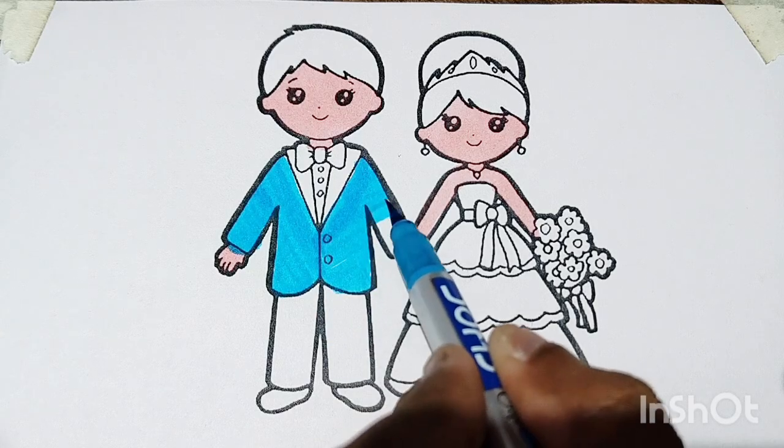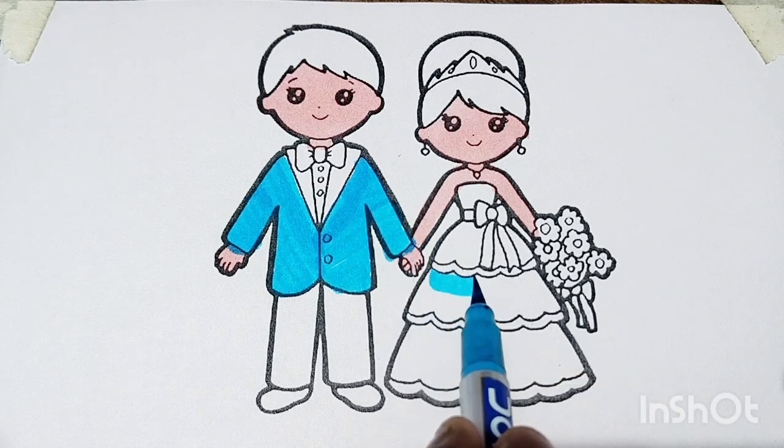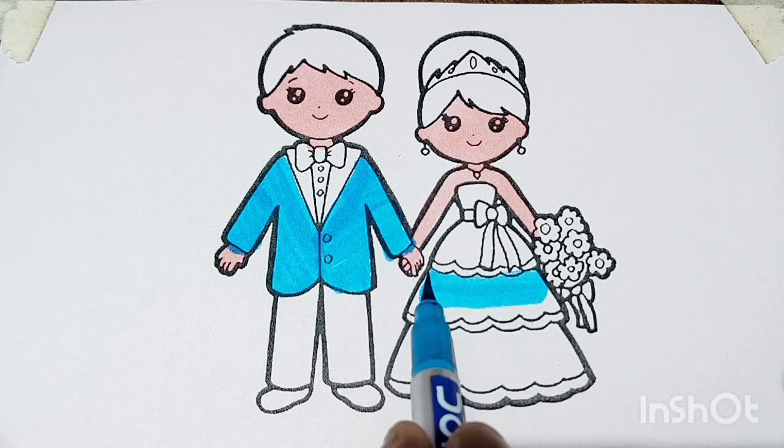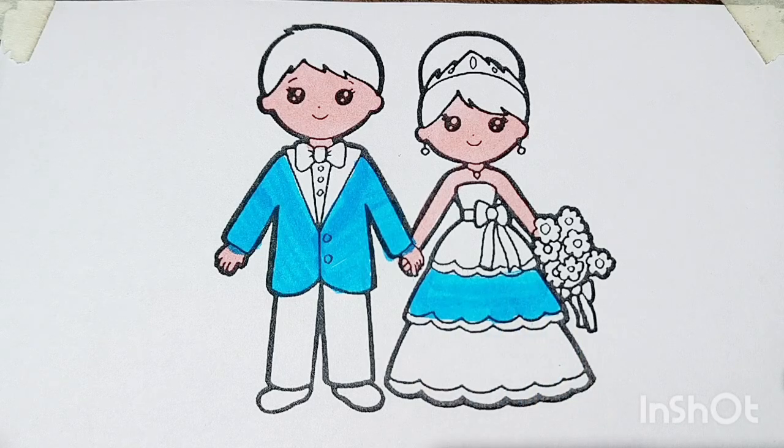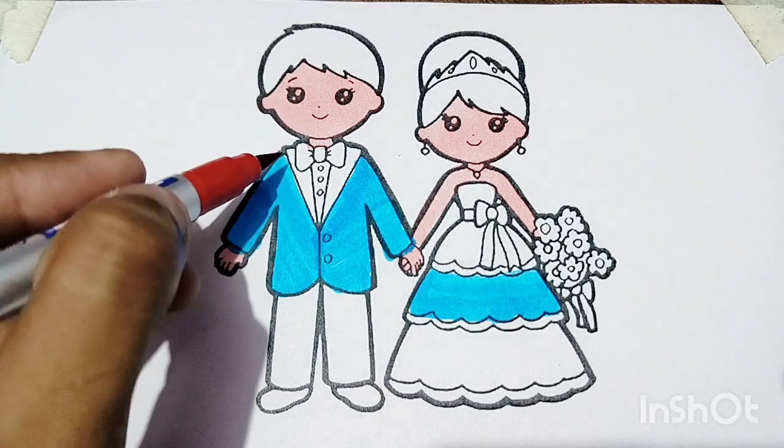A, B, C, D, E, F, G, H, I, J, K, L, M, N, O, P, Q, R, S, T, U, V, W, X, Y, and Z.